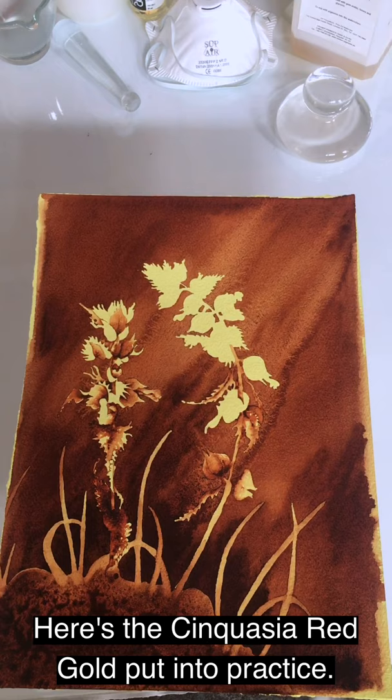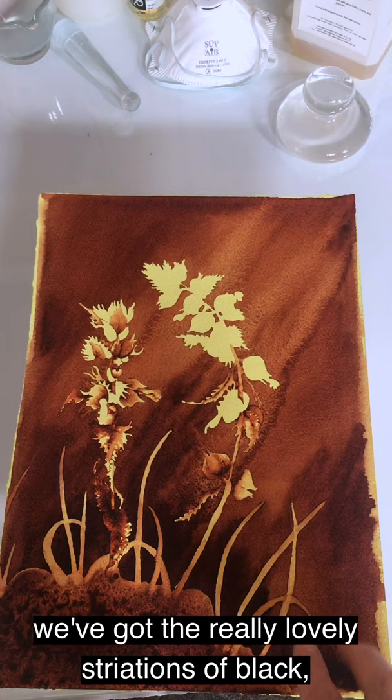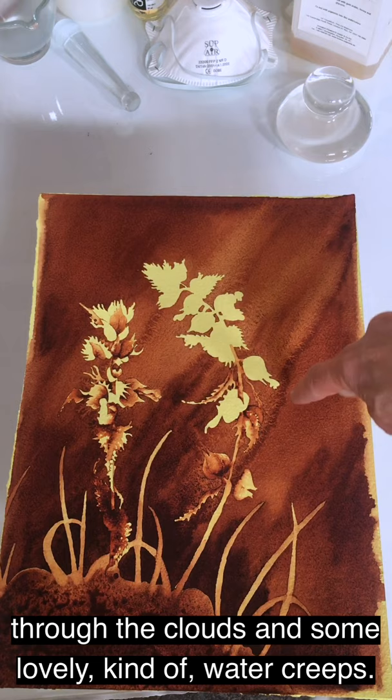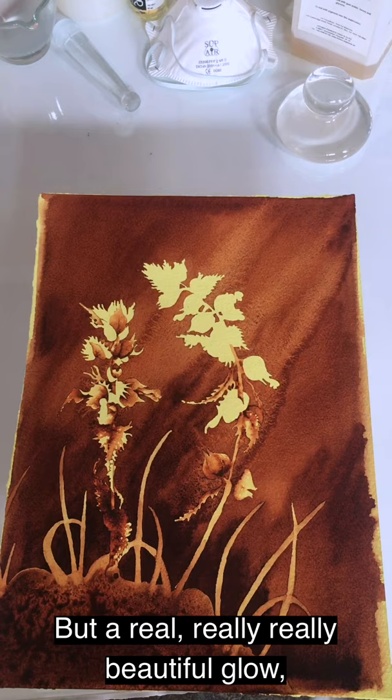Here's the Quinacridone Red Gold put into practice in a watercolour painted over a sort of Naples Yellow coloured ground. In these bits you've got a really lovely kind of striations of black, blacky-red, blacky-brown grittiness in the dense areas. And then much more of a glow — almost like a beam of light through the clouds — and some lovely water creeps, a sort of veiny quality. A really, really beautiful glow coming from this fantastic pigment.